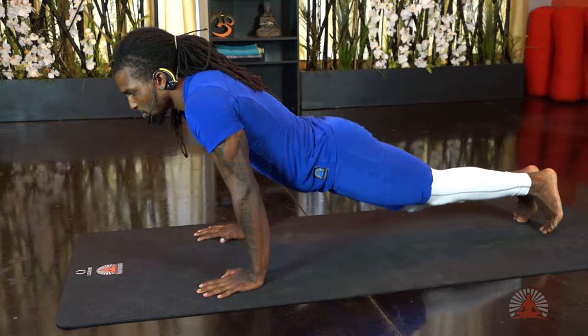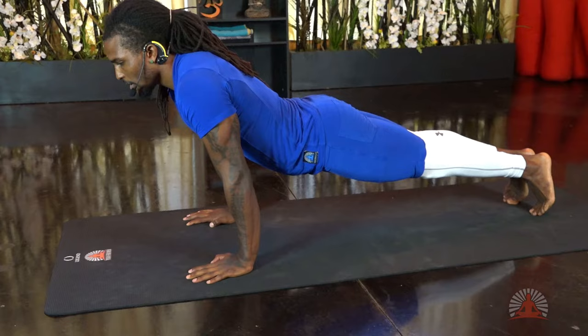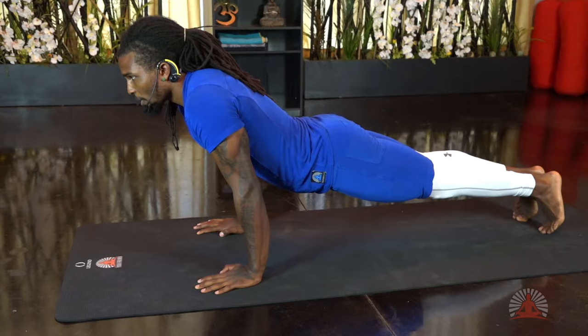We'll tuck the toes under and send the knees up so that we're in our full plank. Make sure everything is engaged: feet are pressed into the ground, quads are engaged, glutes are engaged, core is on, shoulders roll back away from the ears, and elbow pits are still pointing forward — everything aligned together.